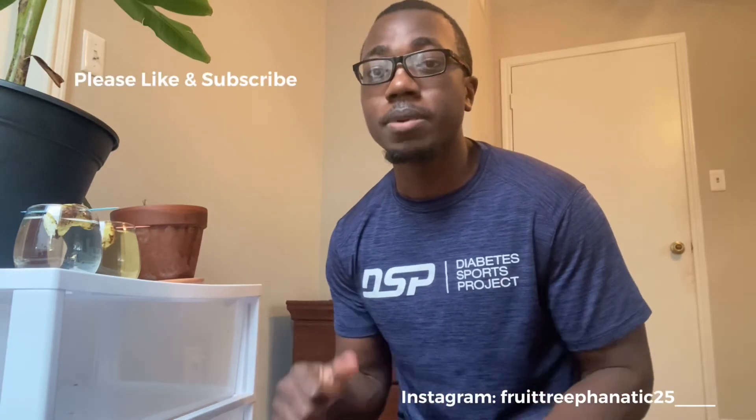So thank you guys for watching this video. I'll give you guys an update in the future on how the process goes. Please like my video and subscribe, and I will see you guys next time.